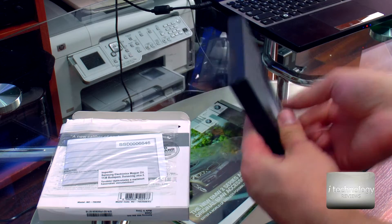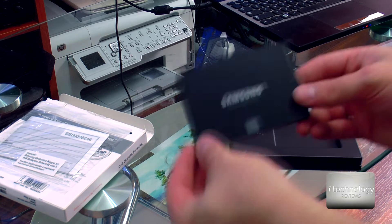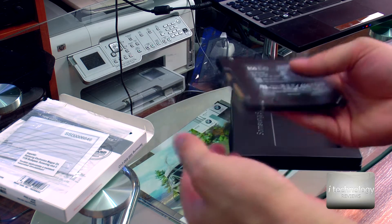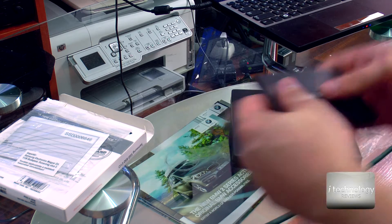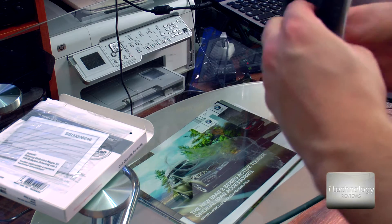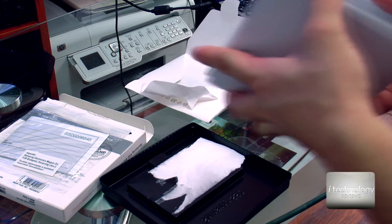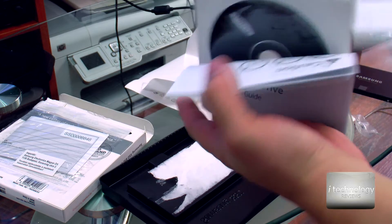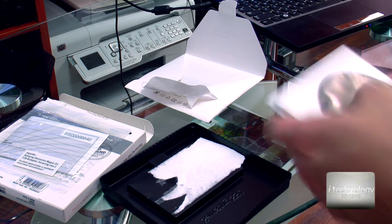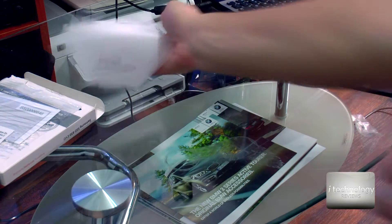So we have the SSD, and I have to tell you this is very very light compared to the Intel 520 series. The EVO series has an aluminum casing, I think for cooling. In the back we have some support. We also got a warranty card, a disk containing the software for the SSD — it has two modes: normal mode and turbo mode. And this is pretty much it.